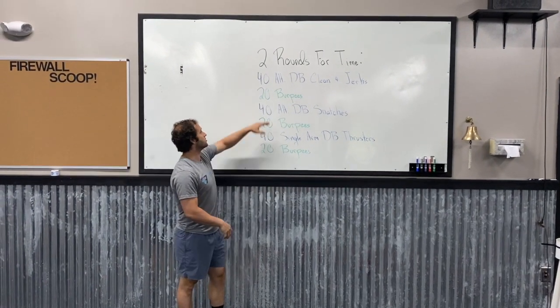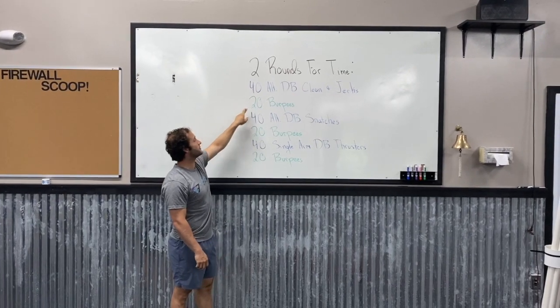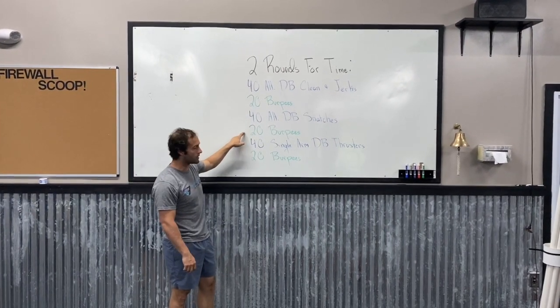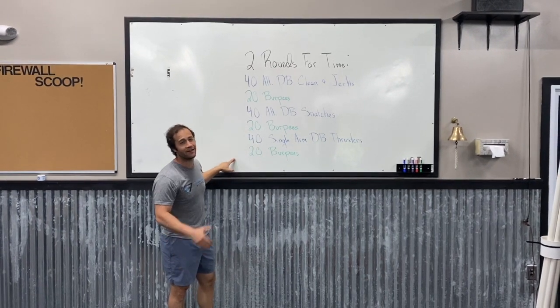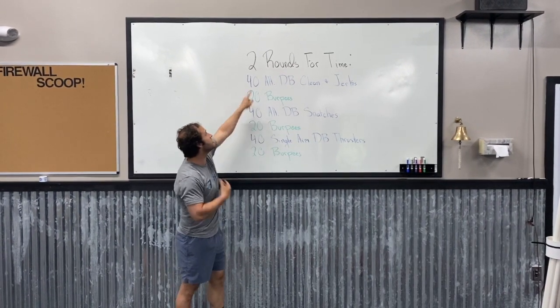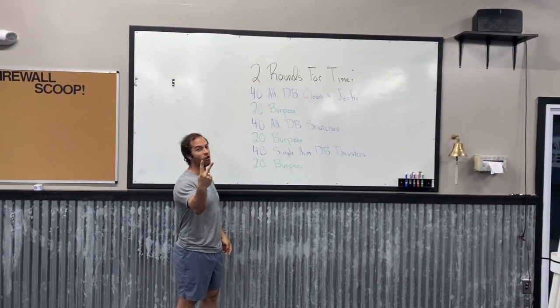Thursday is going to be a tough one. What we're going to do is 40 alternating dumbbell clean and jerks, 20 burpees, 40 alternating dumbbell snatches, 20 burpees, 40 single arm dumbbell thrusters, 20 burpees — and oh my gosh, you're going to do that for two rounds, not just one. You're going to do it for two.